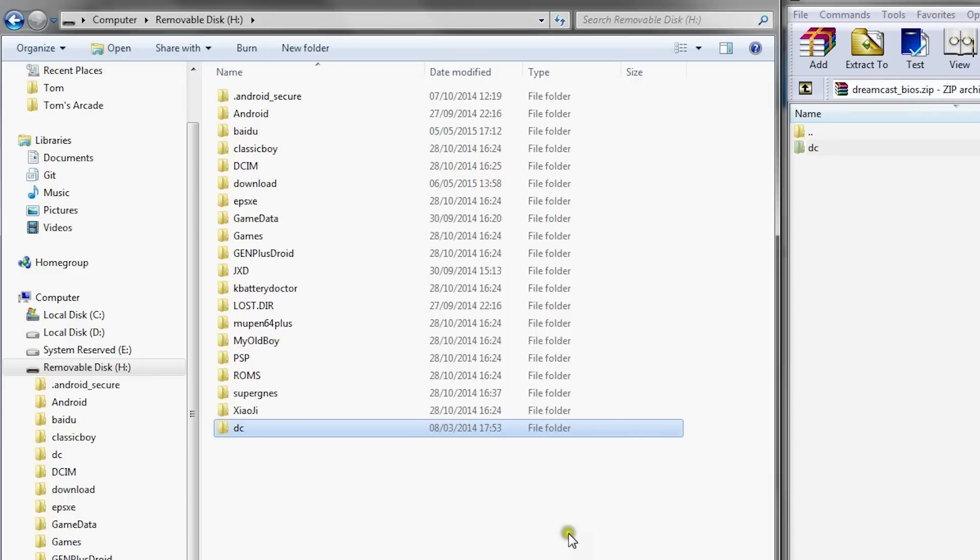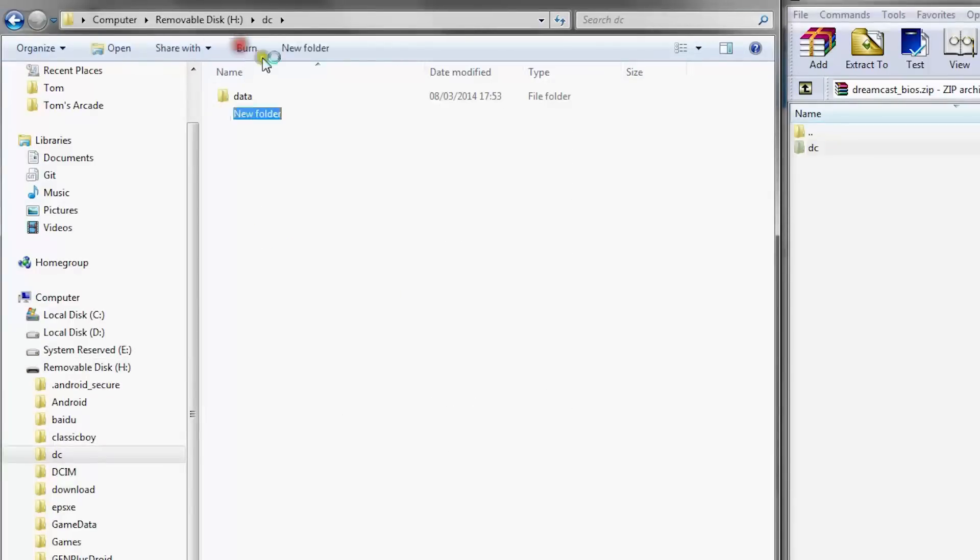Now the last thing you're going to need before you can start playing the games is the ROMs themselves. I'm not going to show you where to get these from, however a quick Google search and I'm sure you'll find some. So now you just need to create a ROMs folder inside of the DC folder and this is where you're going to put all your ROMs.